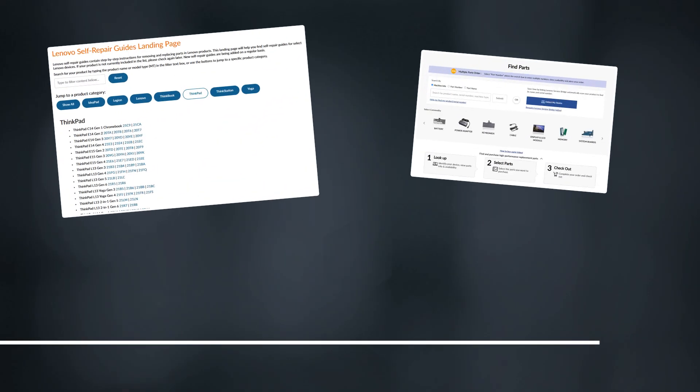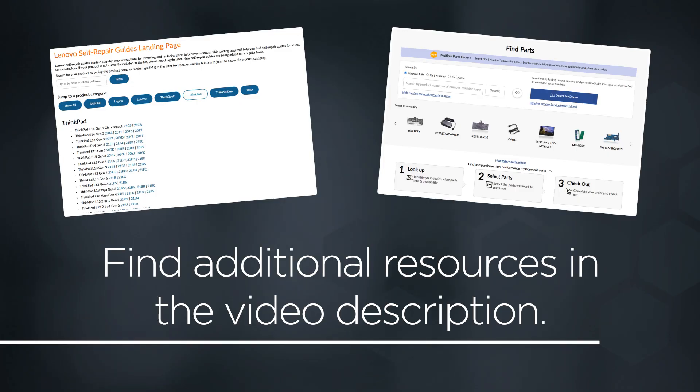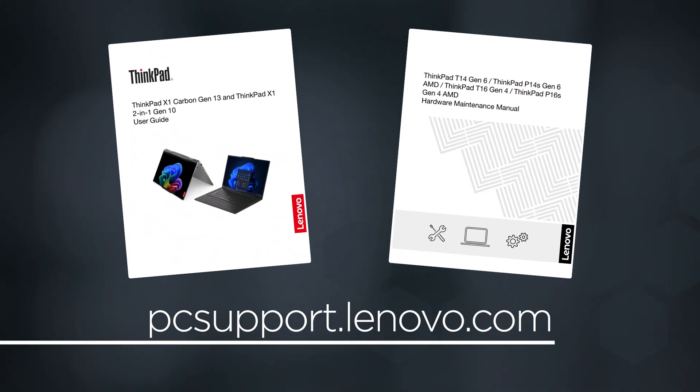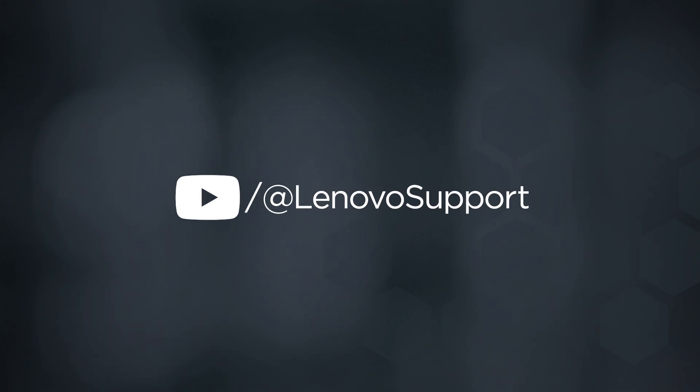Plug in the power adapter and connect it to your computer to re-enable the built-in battery. You can find links to additional resources such as self-repair guides and the Lenovo parts store in the video description. For even more resources like user guides and manuals, visit the product page for your device at pcsupport.lenovo.com. For more information on your Lenovo devices, subscribe to Lenovo Support on YouTube.